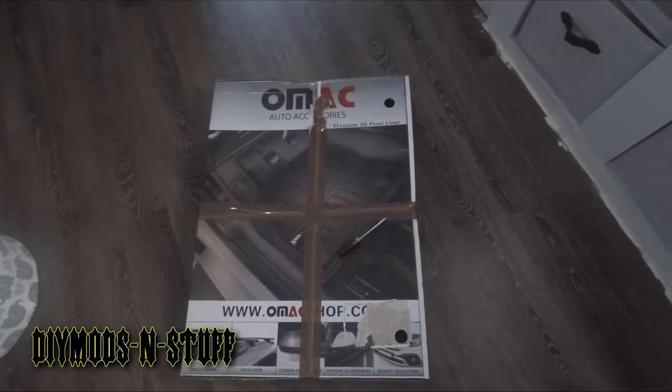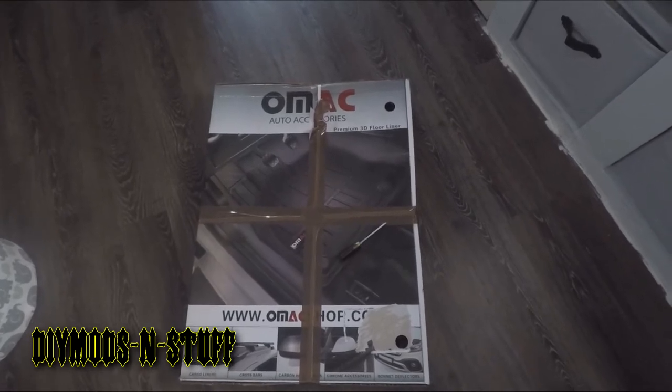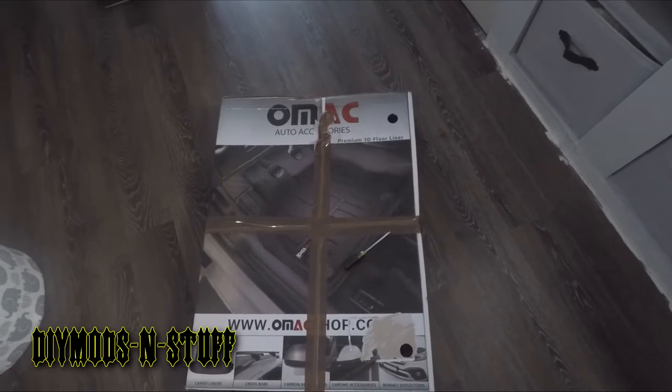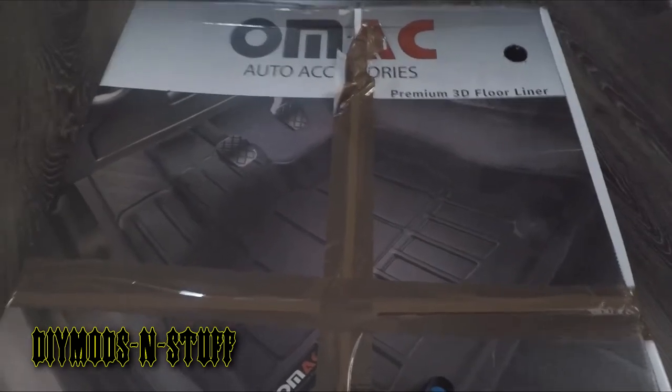We're going to unbox this and take a look. This is for a Volvo S60 — I believe this is from model years 2019 to 2022, or maybe 2021, don't quote me on that. Anyway, let's get to the unboxing really quick and see what these look like.